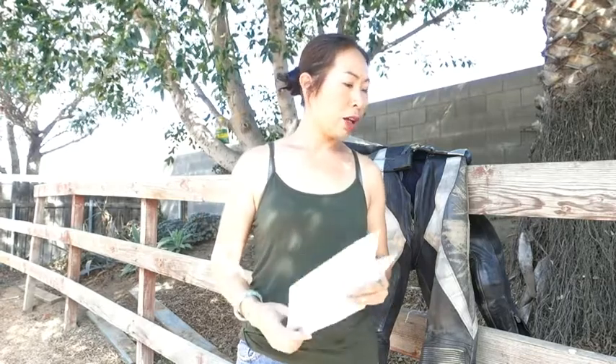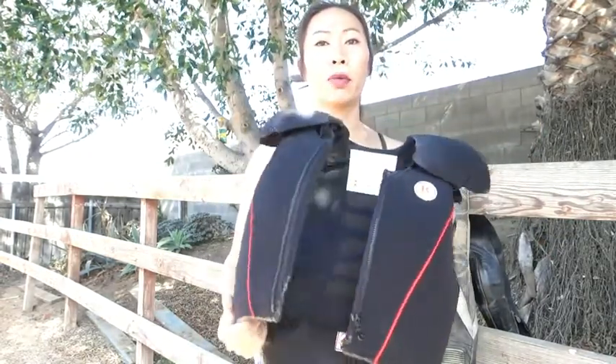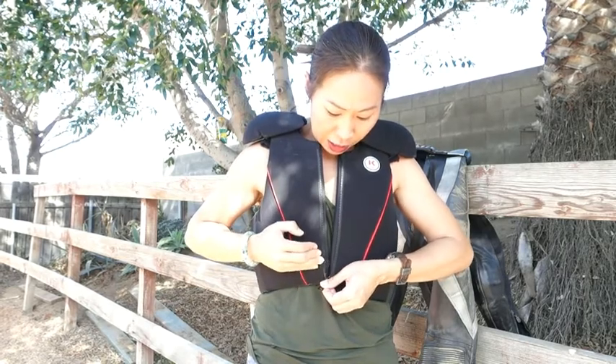A lot of times I hear people ask: should I get a foam vest or should I get an inflatable vest? I don't think you can compare foam to an inflatable — that's like comparing apples to oranges. Trying to choose between the two is like asking should I get a car that has airbags or seat belts. The answer is you should have one with as much protection as possible, and you shouldn't be choosing between the two, especially since the way they work is completely different from each other.